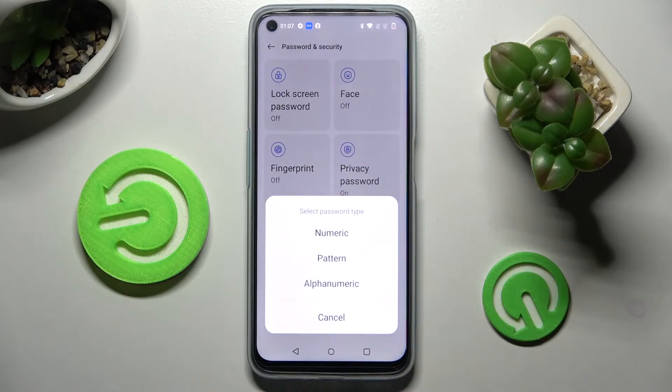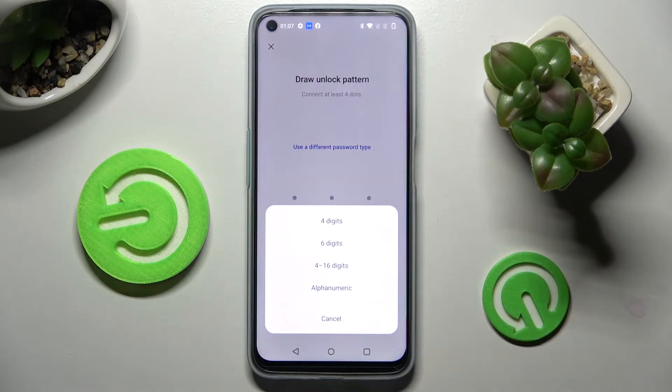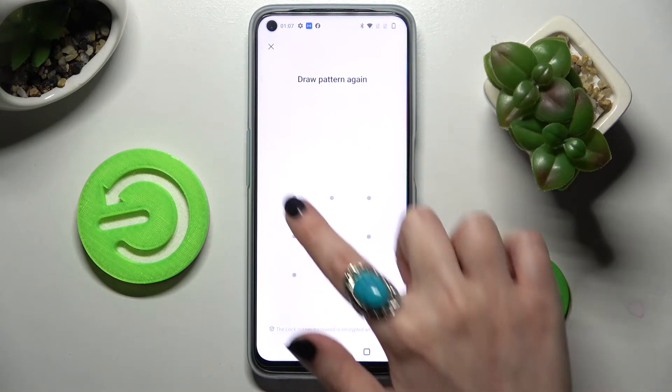After that, tap on the best lock-in method for you. I will go with Pattern, and if you want to, you can always click on Use a Different Password Type over here and change it. I will stick with my Pattern though. Then enter your lock-in method and repeat it.